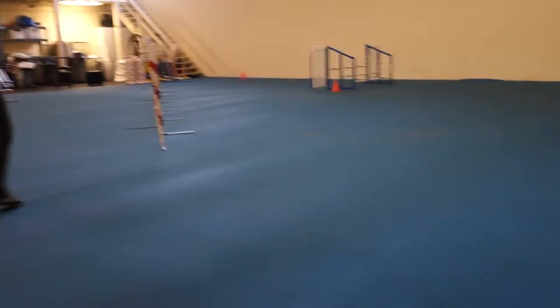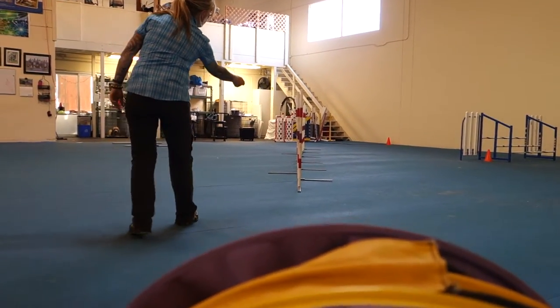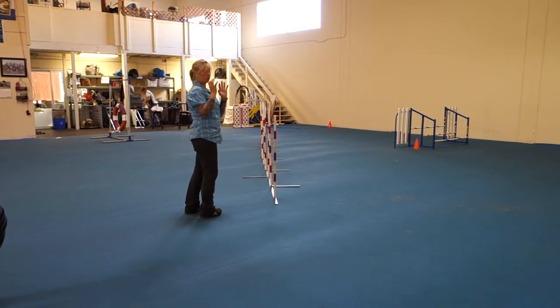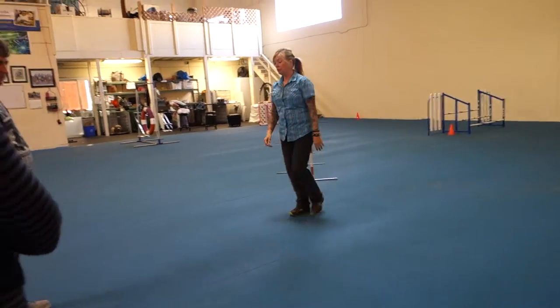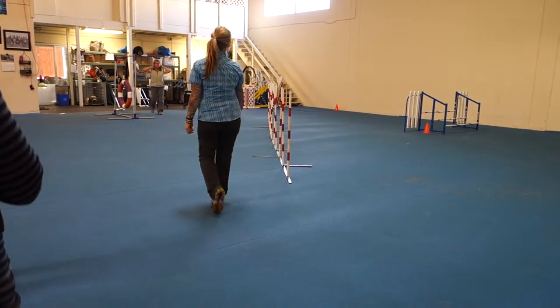you kind of need to be able to hang back a little bit, collect your dog and send them ahead. Way up here and you get them. Then they collide with you and they're like, where are we going?